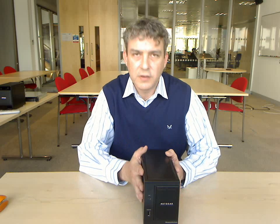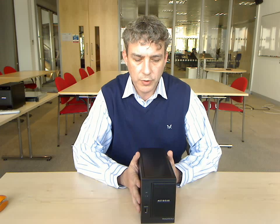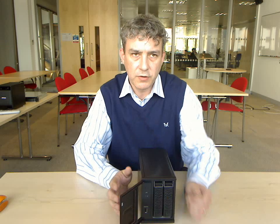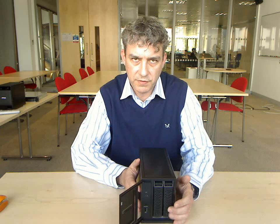Hello, my name's Peter and this is the Netgear ReadyNAS DUO. It's a two-bay network home storage system and media server. The DUO comes in three configurations — you can either purchase it as an empty chassis or with a pre-configured 500GB or 1TB hard disk.